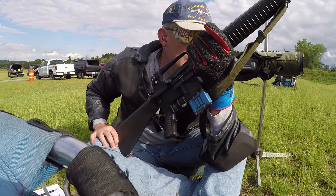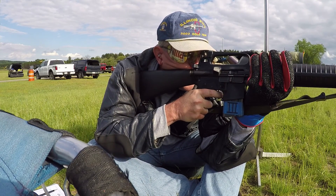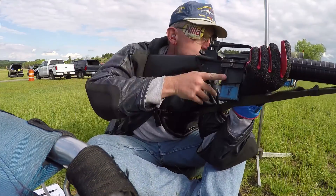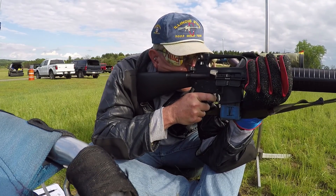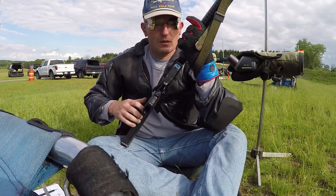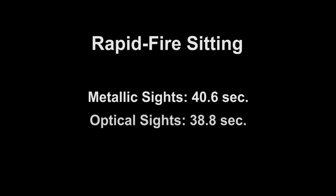I wanted to see if this perception of shooting faster was real or maybe just an illusion. So I went back to my video footage of the rapid-fire strings I shot this year. I then timed how long it took me to fire the string from the first shot to the tenth shot. In sitting, my average time to fire with metallic sights was 40.6 seconds. With the scope? 38.8 seconds.